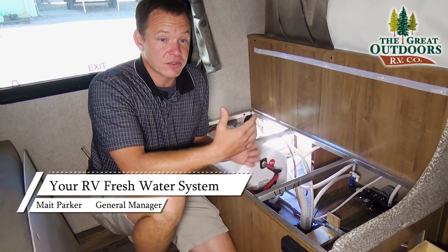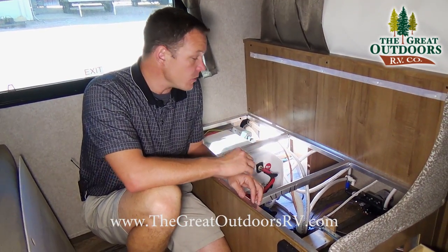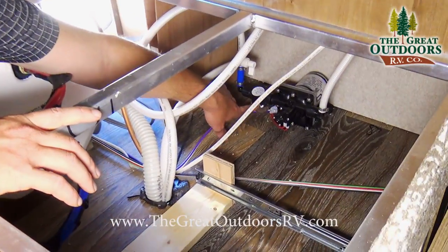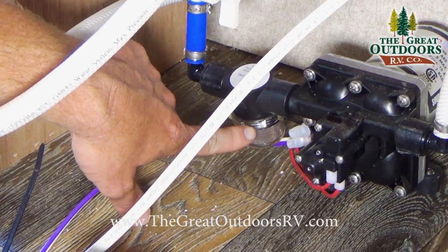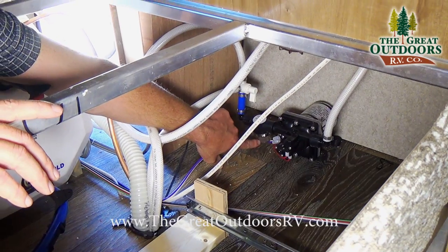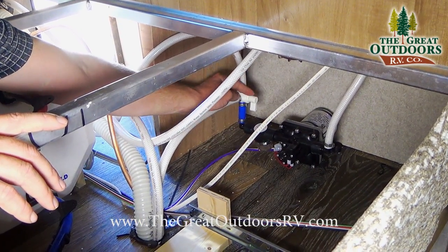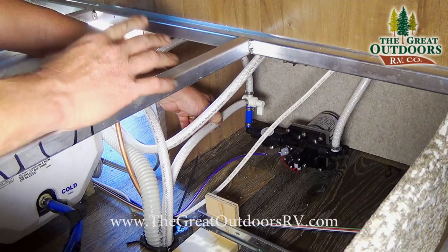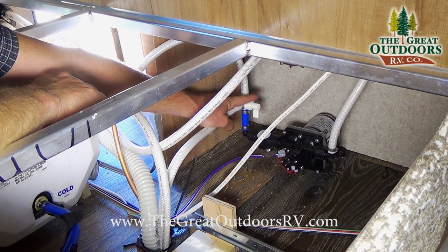Certain campers have water filtration systems built into them. One thing they might have is a little water strainer right here by the water pump — they can put it anywhere but this is usually where you'll find it. You want this only hand tightened; don't use a wrench because these are plastic pieces. This strainer allows the water to be strained before it goes into your camper. There is also a valve here that stops water from coming in from your city or freshwater source and allows you to hook into your antifreeze system for winterization purposes.